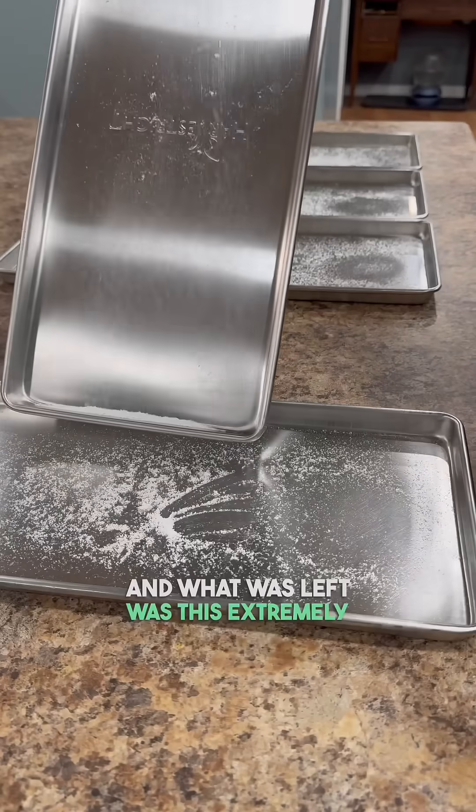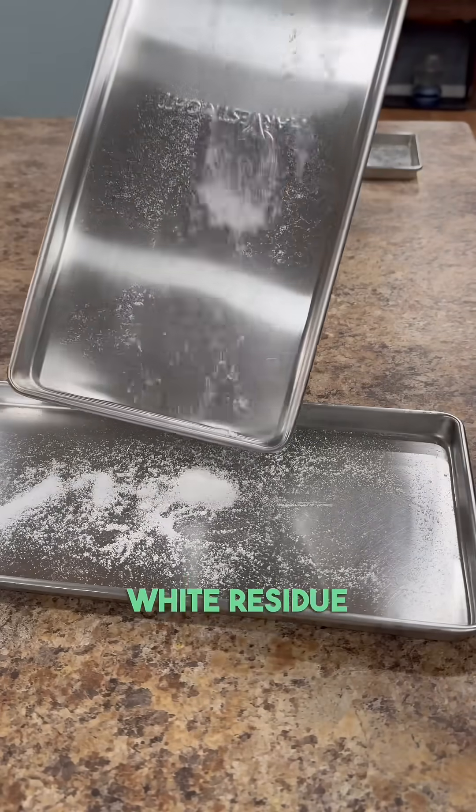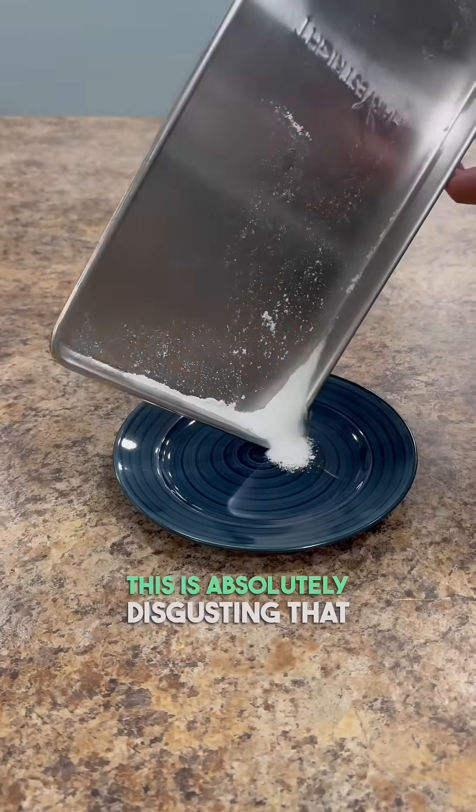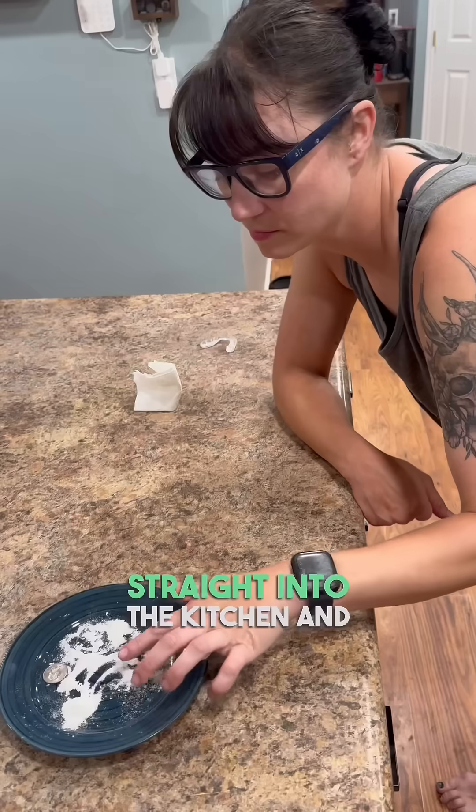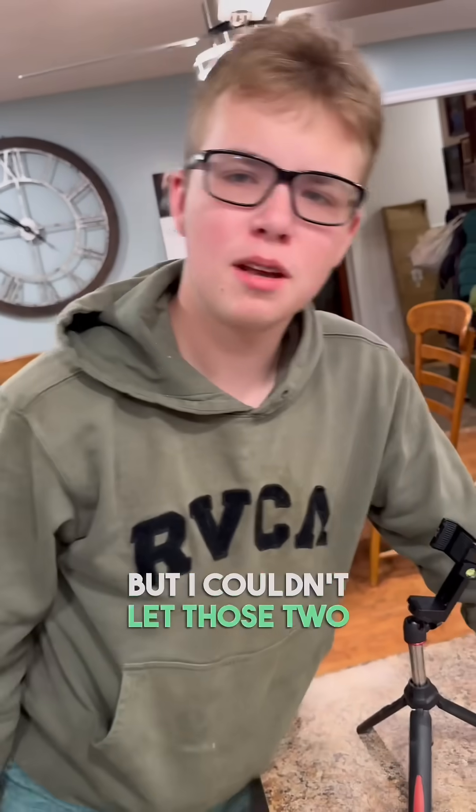And what was left was this extremely soft, powdery, white residue. My initial reaction was disgust — this is absolutely disgusting that this is in my water. But leave it to my wife to walk straight into the kitchen and taste it, and then talk our son into tasting it as well. But I couldn't let those two show me up, so obviously I had to try it for myself.